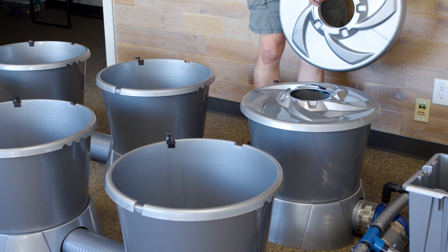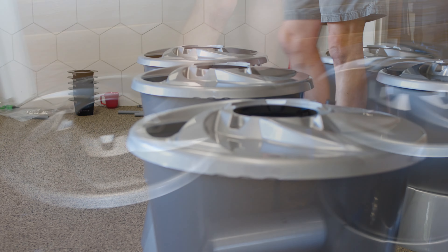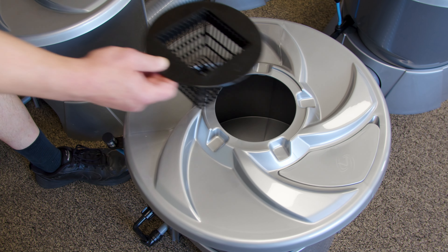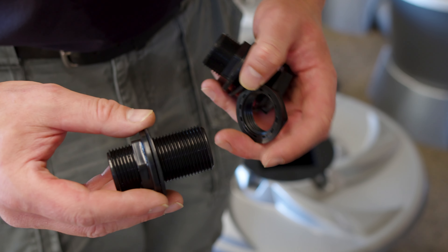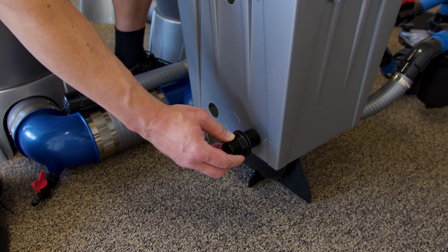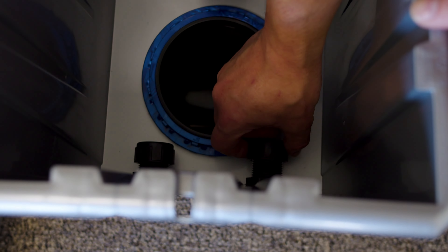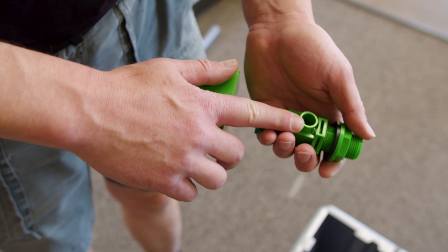Now it's time to put the tops and mesh pots in the system. Install the threaded chiller fittings into the header pot. We recommend putting the longer side inside and tightening the nuts in. We also recommend putting the caps on these on the inside, as that allows you to connect a chiller later without having a flood of water when you want to remove the caps.